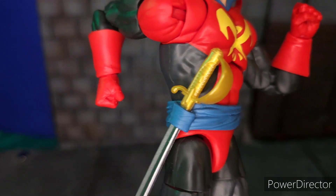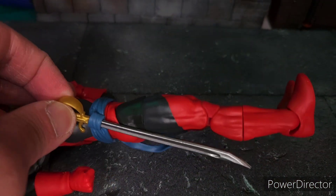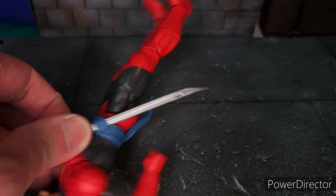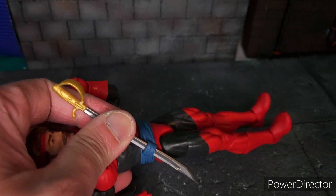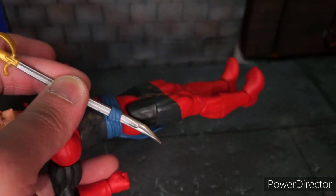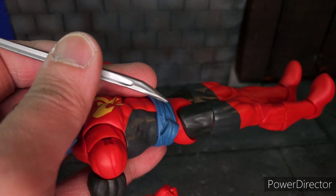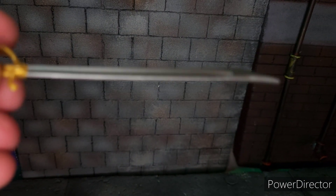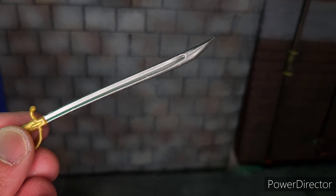He also comes with a sword. It is the same sword that Hasbro has used many times with other figures. At least for this figure he came with accessories — usually Hasbro will just give us a pair of alternate hands. It's a bit difficult to peg the sword inside his belt, and the silver paint on the sword can get chipped off because of how tight it is. It's a very shiny silver paint applied on the plastic, so over time it can get removed. The handle, though, is all gold plastic.